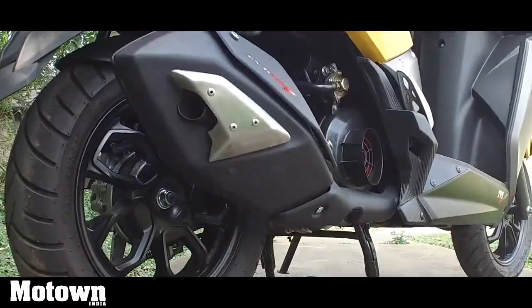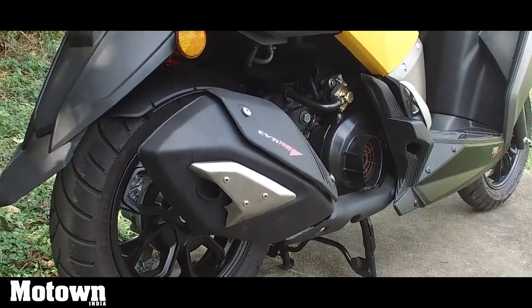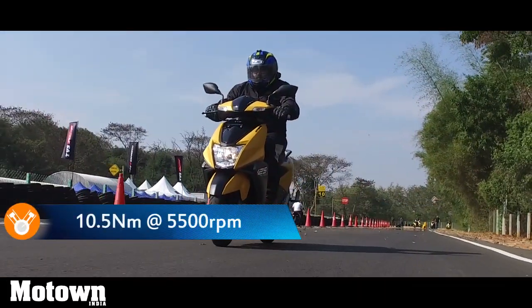The NTORQ 125 comes with a BS4-compliant four-stroke single-cylinder air-cooled engine. The displacement of the engine is 124.79cc, and the maximum power output is 9.4 PS at 7,500 rpm and 10.5 Newton meters of torque at 5,500 rpm.